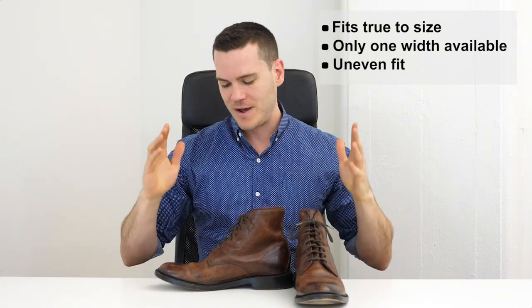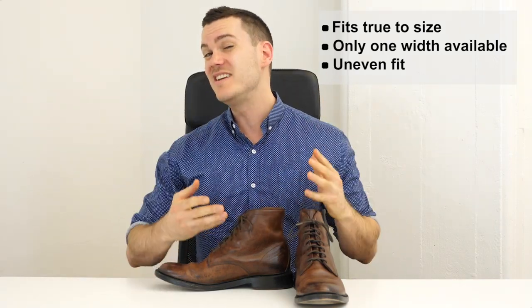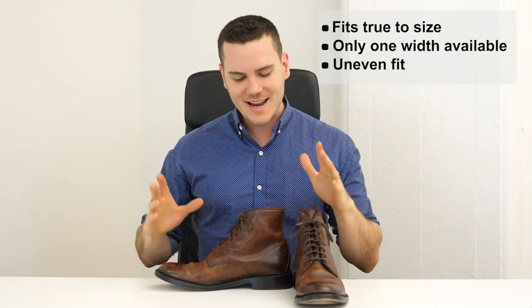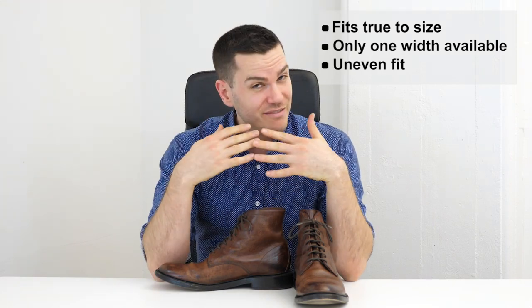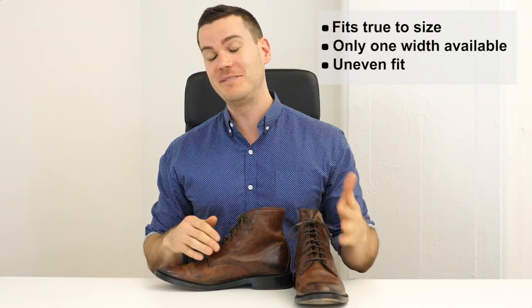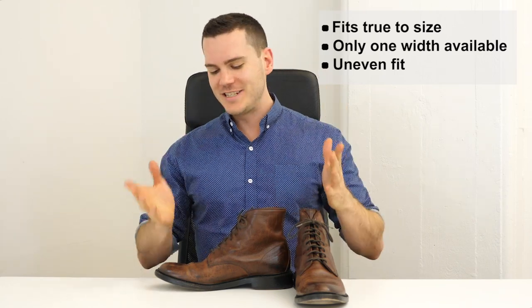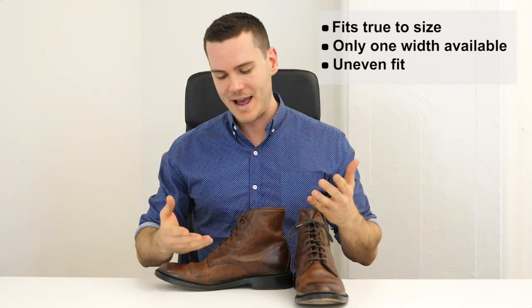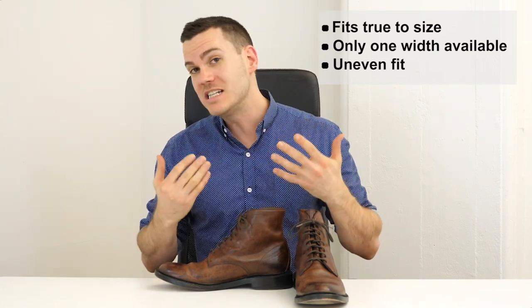The break-in is pretty easy since the calfskin leather is thin and soft. However, the fit is not great — Frye has a bit of a reputation for not taking fit testing very seriously. The two boots fit differently from each other: one had a bit more arch support, one had a slightly softer heel lining. As they broke in over time, those issues became more pronounced.